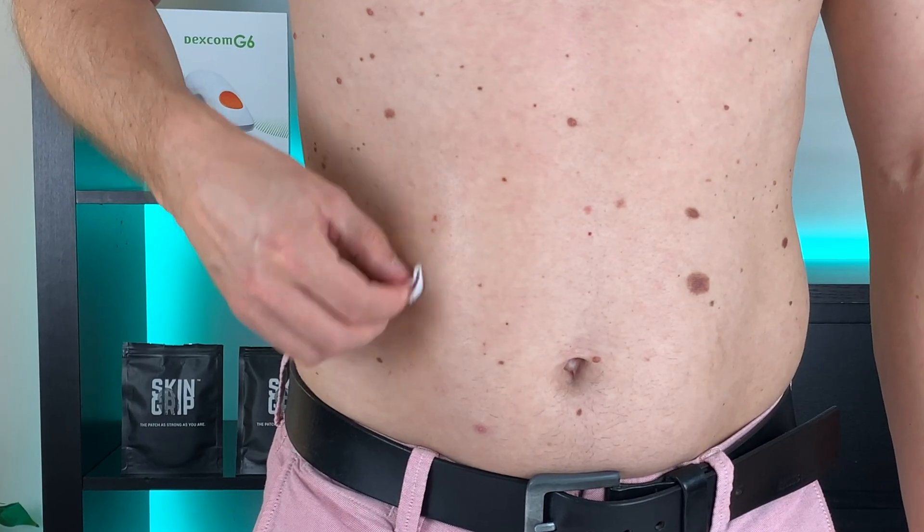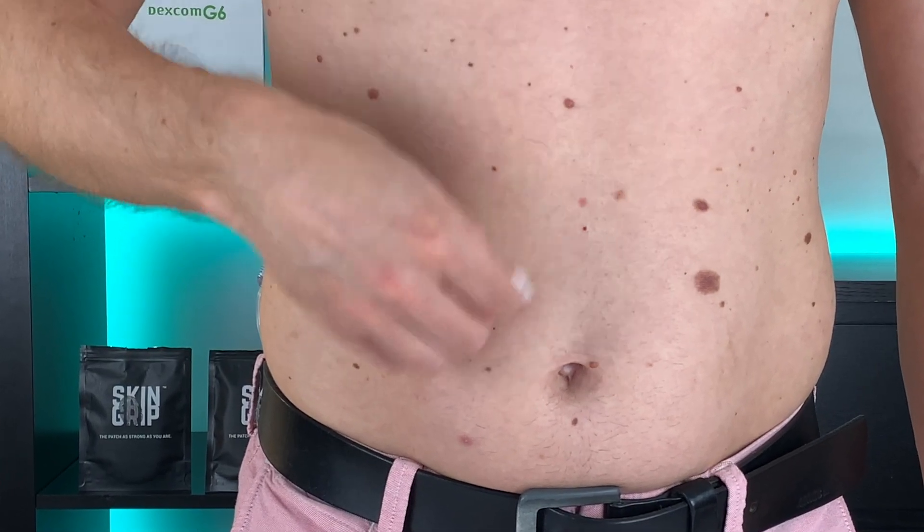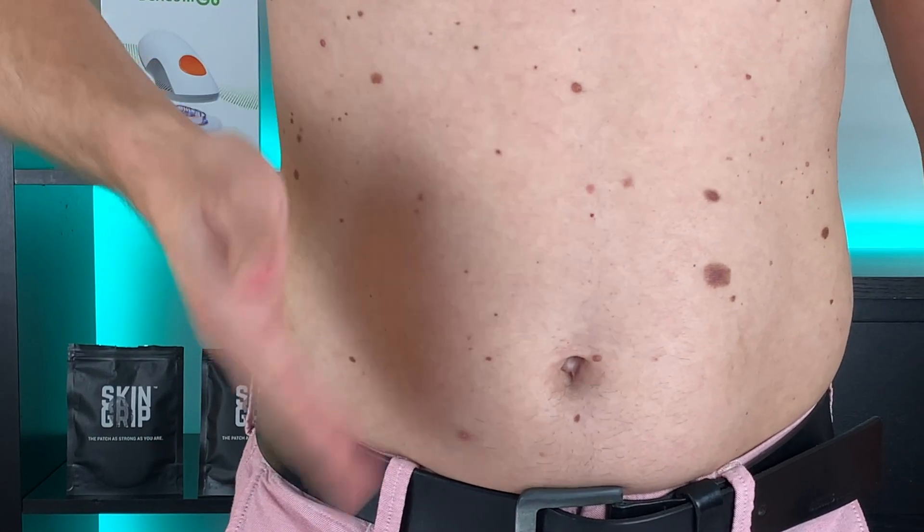Step three: clean the spot you picked with an alcohol wipe. I always try to clean it really well and let it completely dry off. This step is so basic but really important, because the alcohol removes any remaining oily elements from your skin and the adhesive will stick so much better. Get a big box of these because you will not find any in the original sensor pack.